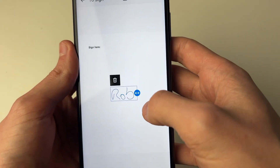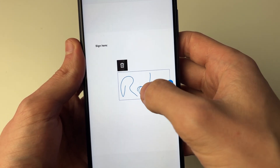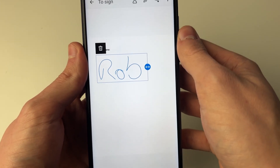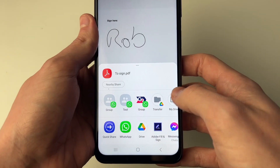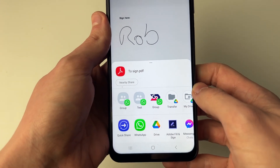You can then click on the signature and delete it, resize it, or position it where you want. When you've finished, click on the share button in the top right. It will save it and also allow you to share it.